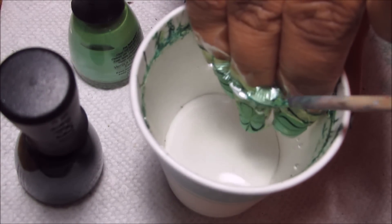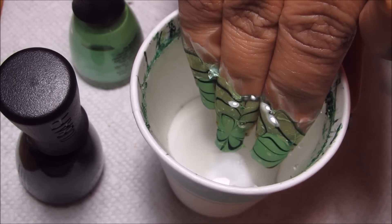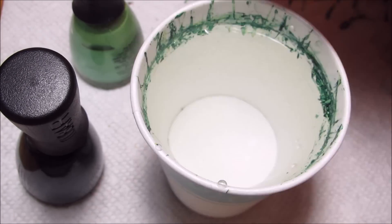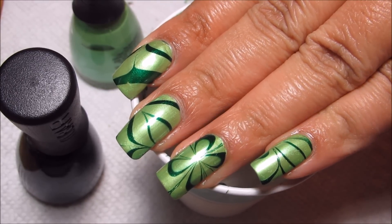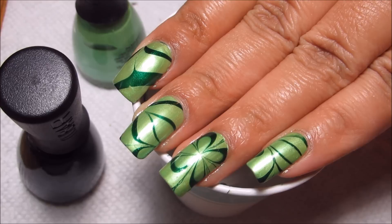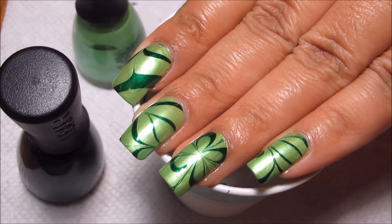Just dipping into the design, clean up any excess that's left over with the orange stick. The more fingers you dip the less excess you're going to have. Then slowly pull out — and there's the marble. If I had one thing to do differently I probably would go ahead and do clovers on each nail, but I wasn't quite up for doing ten different dips.